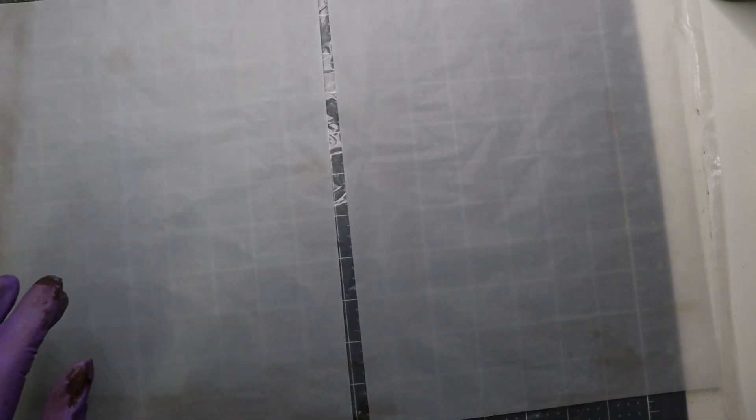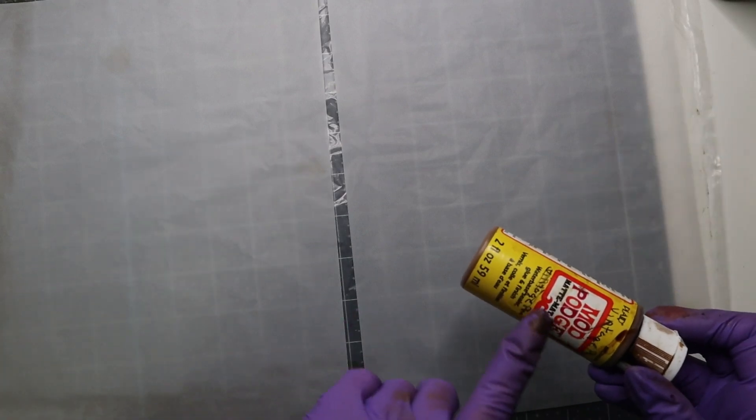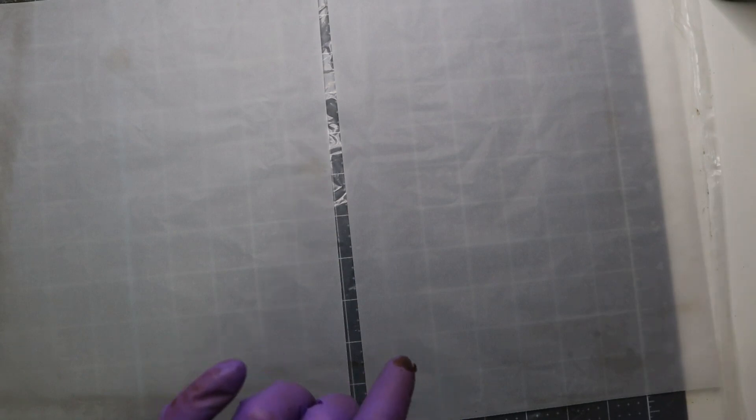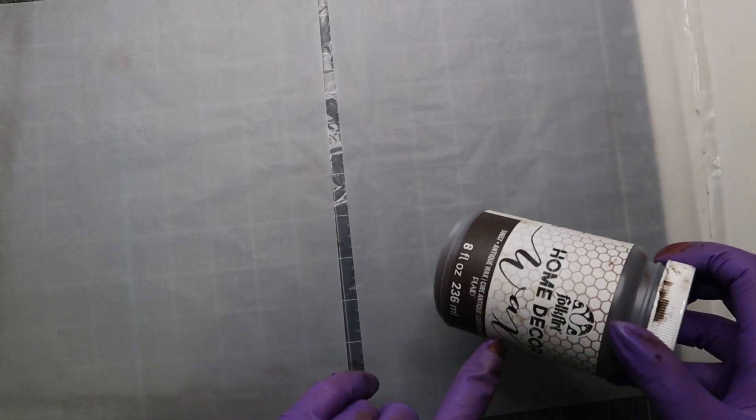So I got two pieces here in two different colors. I have my Mod Podge mixture with the vintage photo ink in it and then I have my antiquing wax. One's going to be a darker color and one's going to be lighter. It's pretty much the same technique for everything.